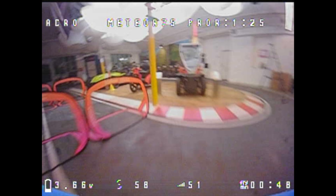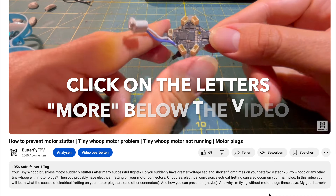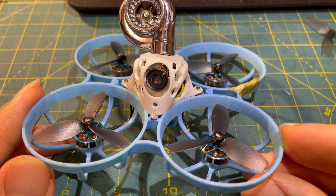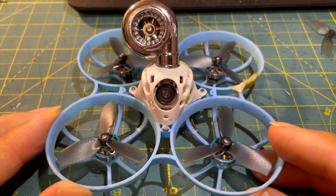Hello my whoop friends! This video is part of a short video series where I share my experiences with the Meteor 75 Pro, along with all my whoop knowledge. I'll show you valuable tips and tricks that should help you with the Meteor 75 Pro as well as other tiny whoops. This video is just a short summary of the possible modifications.